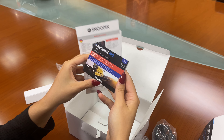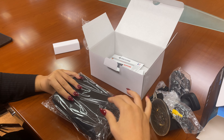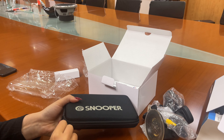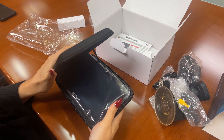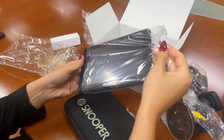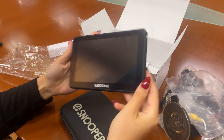And as you can see in here is your new sat-nav.